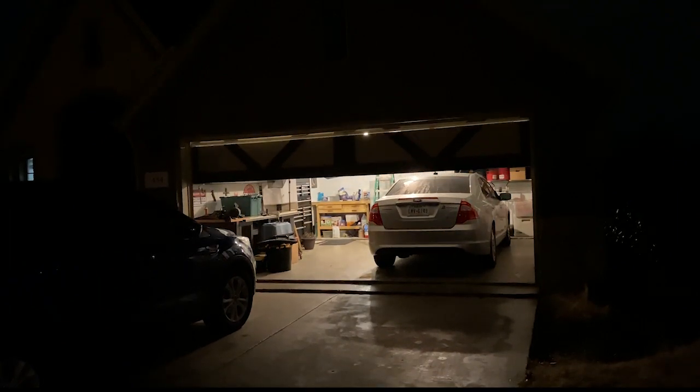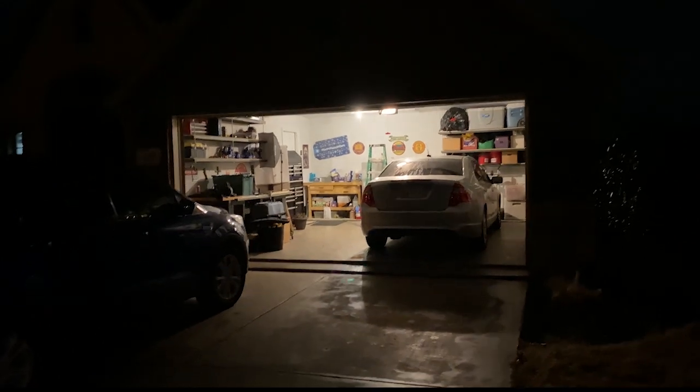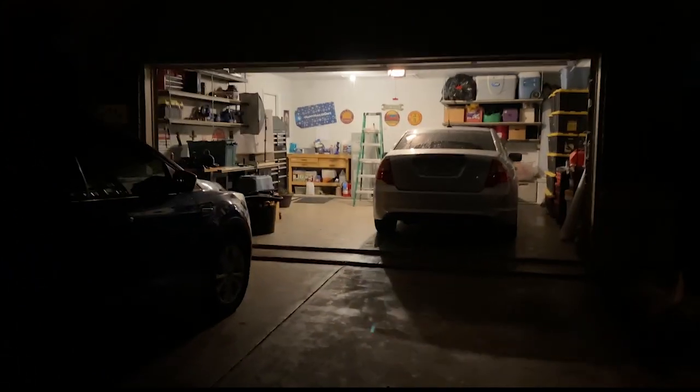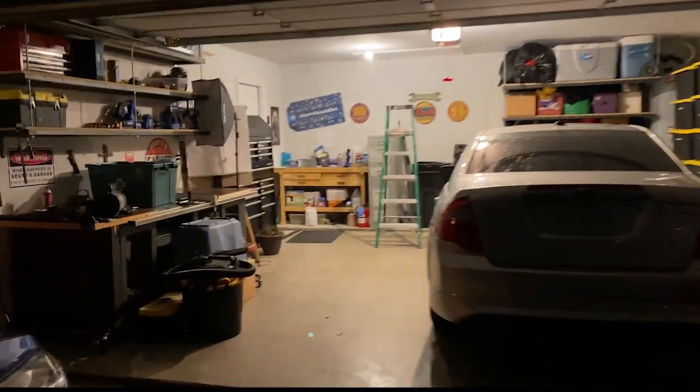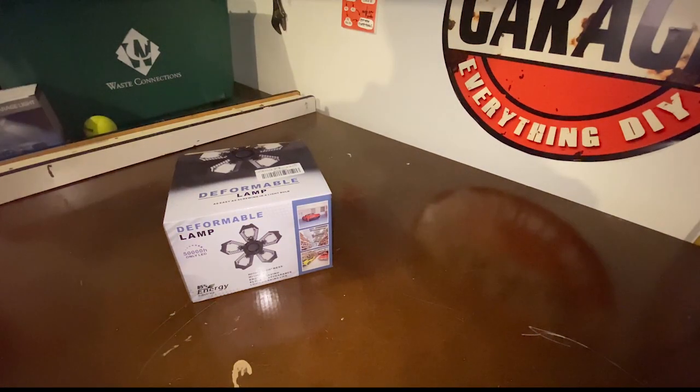Okay, I'm standing outside now. The moon is shining up there. But this is what my garage looks like with those three LEDs that I showed you before — this will serve as the before. So as you can see, it's plenty bright.